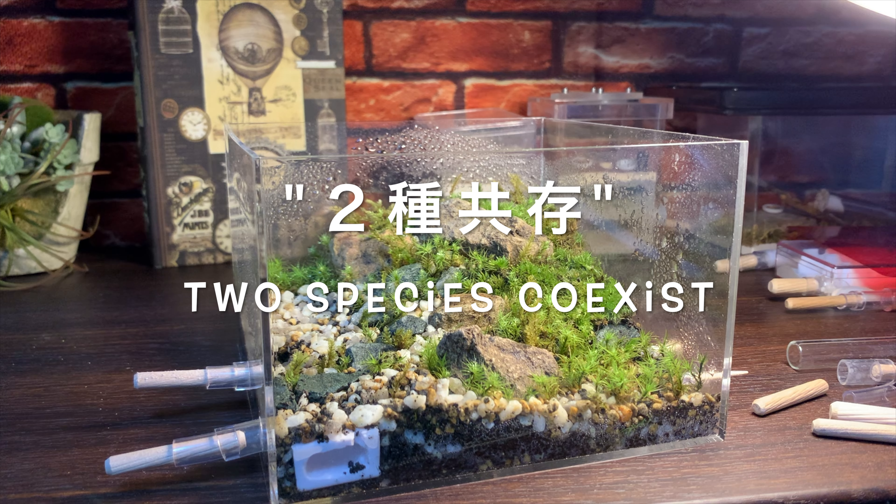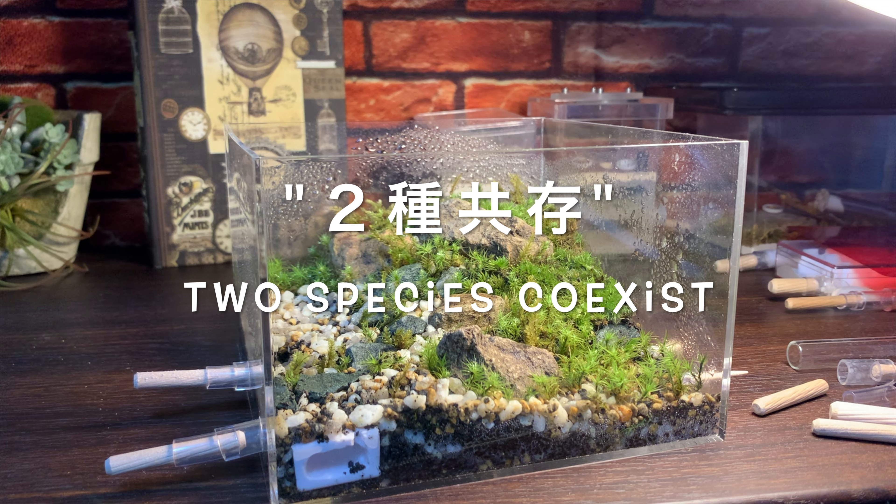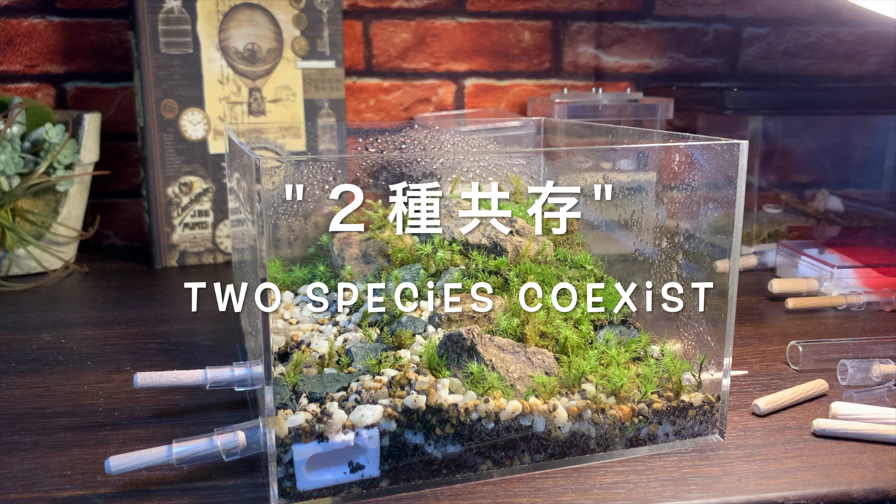小さな試験管を用意し、ウロコアリのワーカーを1匹用意しました。この試験管の中で2種のワーカーを同居させて、喧嘩や争いなどが起きないかどうかを確認してみたいと思いました。今回はウロコアリ、体長2ミリほどの小型種をもう1種類当てがおうかなと思っております。